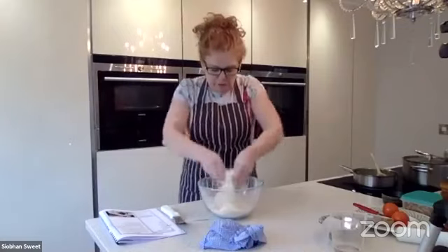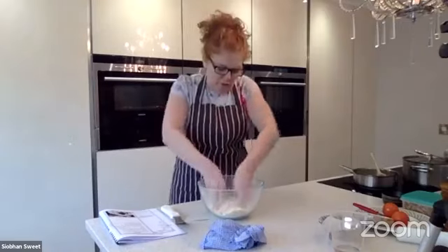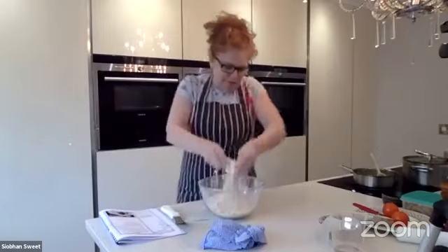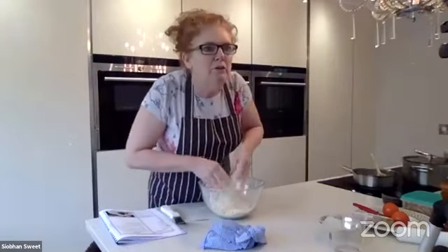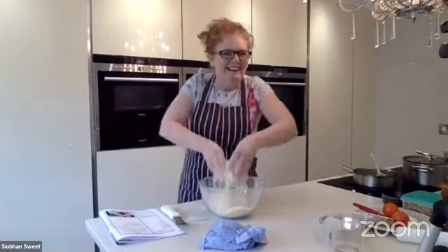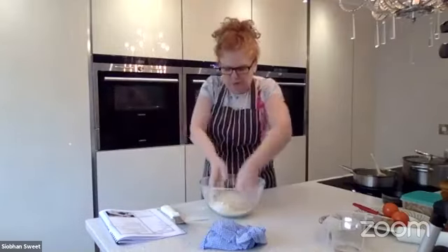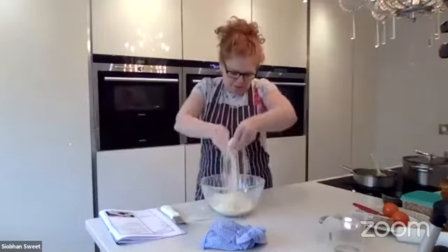Keep going - I'm using just the fingertips, no heat from my palms, because I'm not warming it. People who say their hands are too hot are just overworking it. I've also got a pinch of salt. So the recipe is: 210 grams of flour, 90 grams of lard - remember I'm using all butter - a pinch of salt, and 85 grams of water. That's the pastry, really simple.